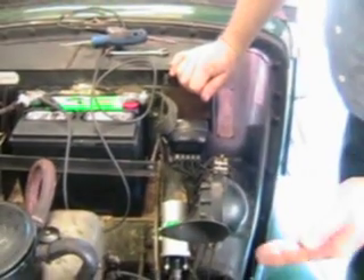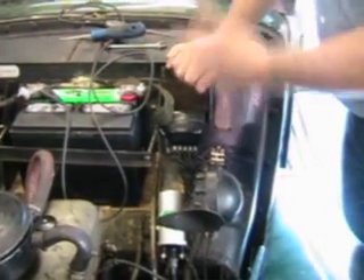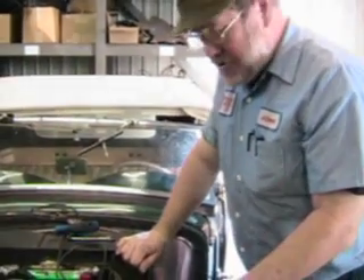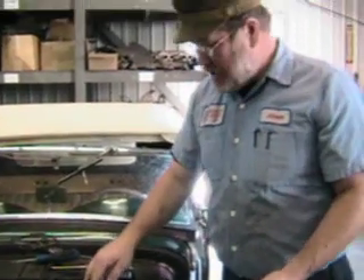Now the generator is going to make electricity in conformity with the ground of the battery, whether you've got it hooked up positive ground or negative ground. The rule is: anytime you take the generator off the car, anytime you take the battery out of the car and put it back in, just polarize it to make sure that the generator is going to make electricity in conformity with the battery.